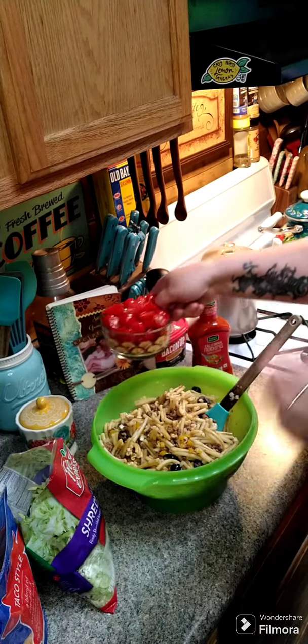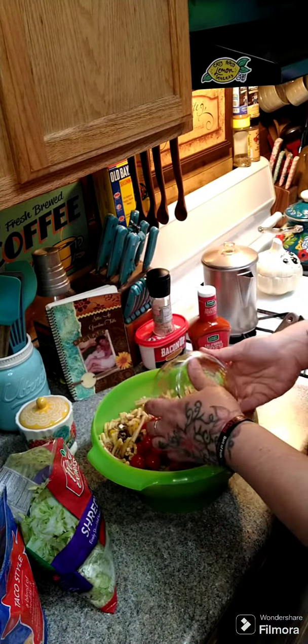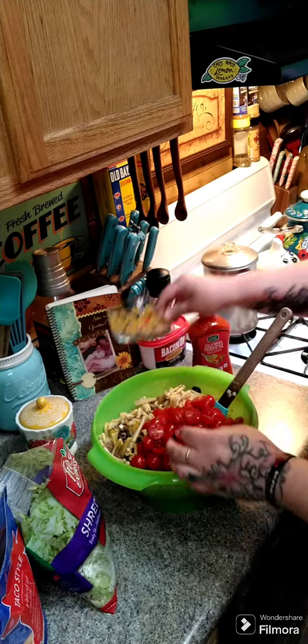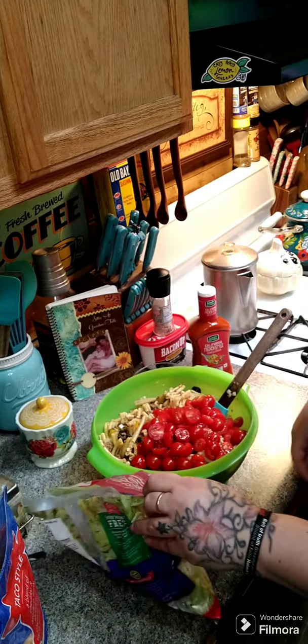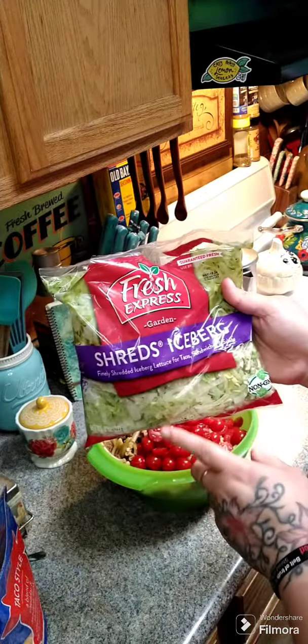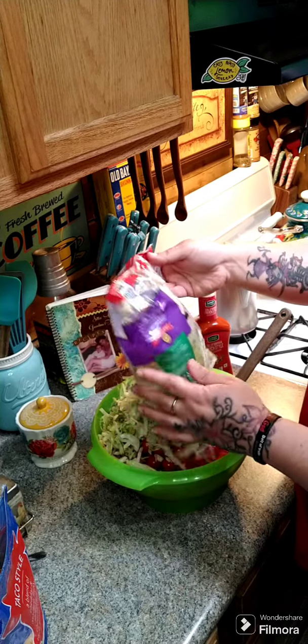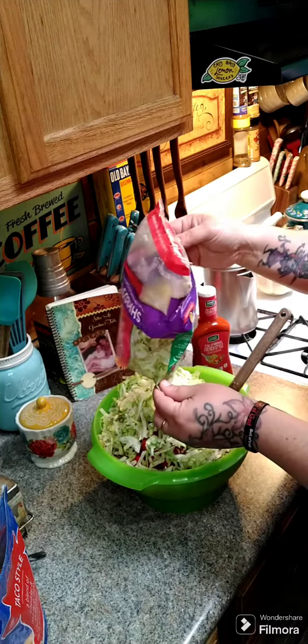Now you want to add in a pint of cherry tomatoes that you've cut in half. You also want to put in an eight-ounce bag of shredded lettuce, or you can go ahead and get a head of lettuce and shred it yourself. We're gonna start tossing this around.